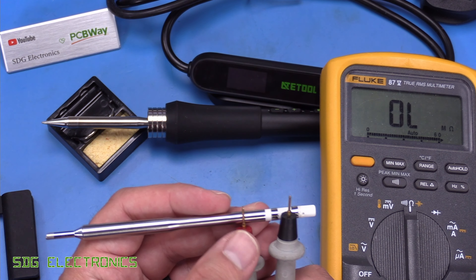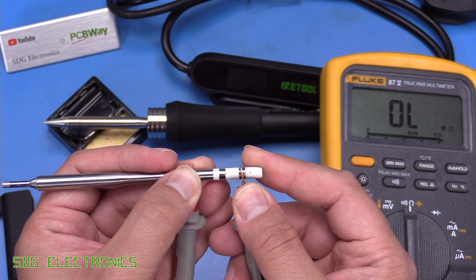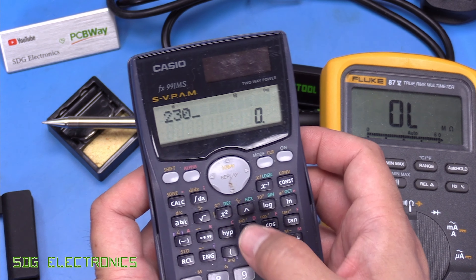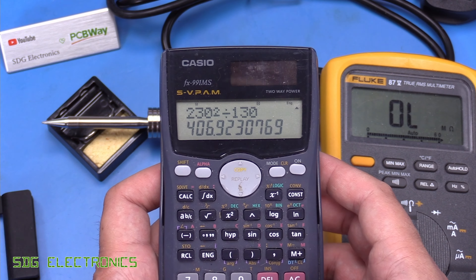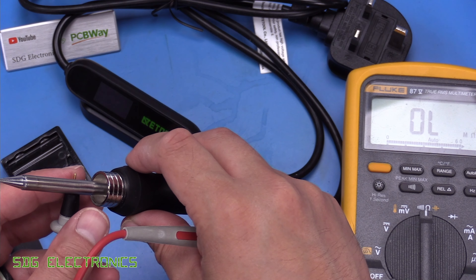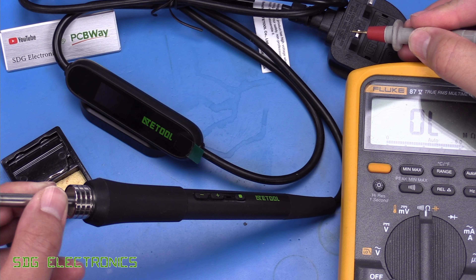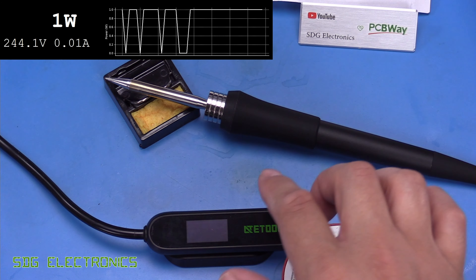Let's test one of these cartridges. First we'll see if we've got any continuity between the metal body and either of the two terminals — nothing there. Between the two terminals it's about 130 ohms. The supply voltage is 230 volts divided by 130 ohms — that says about 407 watts, which is quite high. Presumably the resistance will go up when the temperature goes up. Checking the earthing arrangement: one probe on the cartridge, one on the earth pin — we get a decent low impedance there. Nothing to live or neutral though.